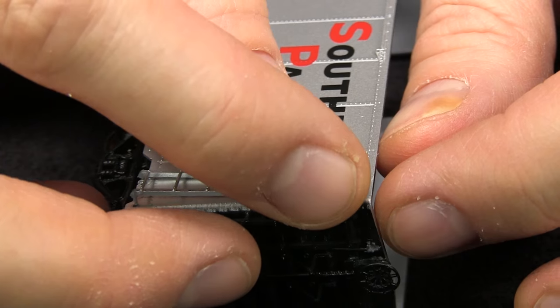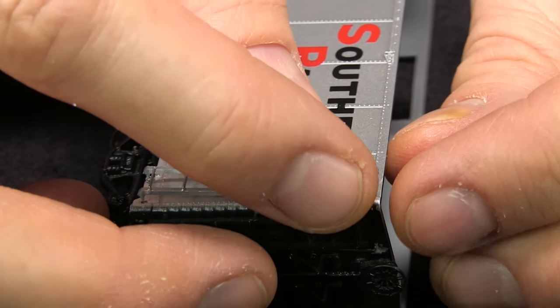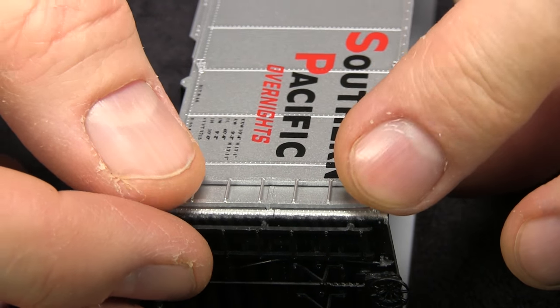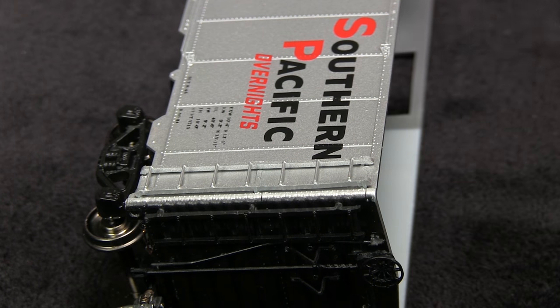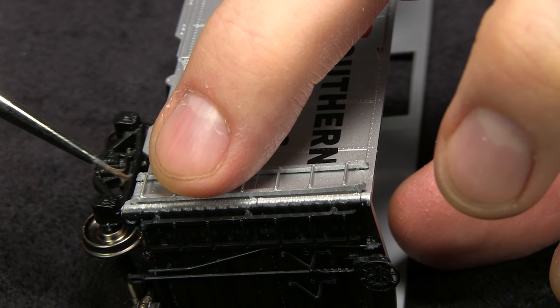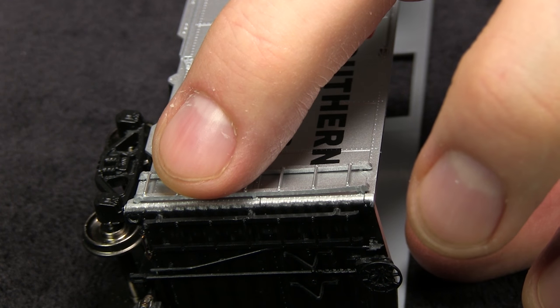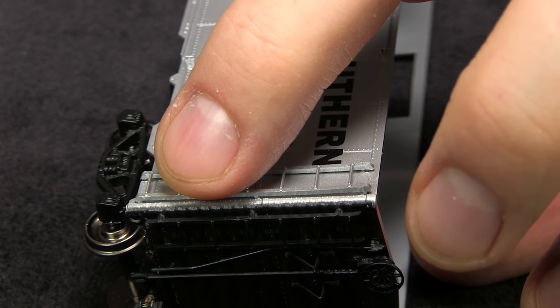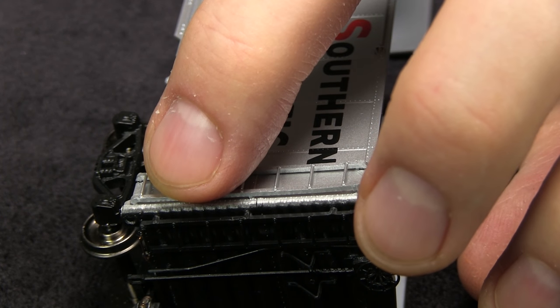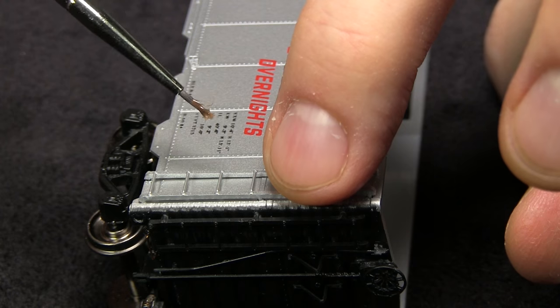If you can idiot-proof something like this, it's a good idea, because someone like me might try to put it together wrong. I'd be the guy drilling new holes and cursing the manufacturer for putting the holes in the wrong place. One thing I've found with kits is it never pays to force it. Now I'm using some liquid styrene cement — just touching a tiny amount where the little pins on the ladder are. It's kind of neat when it gets to this stage because you can really see how it's going to look when it's finished.